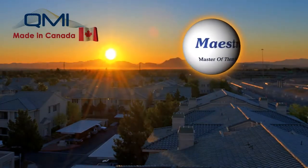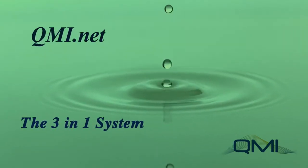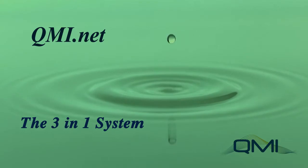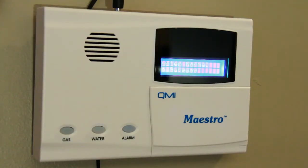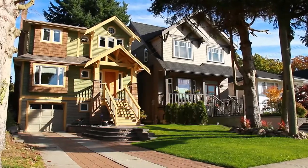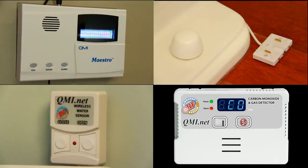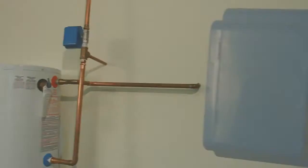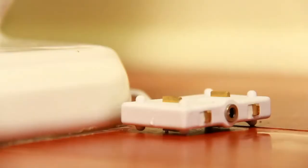Introducing the Maestro by QMI Manufacturing, a superior patented 3-in-1 water leak and earthquake detection system with an advanced wireless automatic water and gas shutoff system. The Maestro provides safety and protection of personal and commercial property with the most comprehensive water, gas, and earthquake detection components on the market today. The Maestro wireless water valve will immediately shut off water at the source the moment a leak is detected.